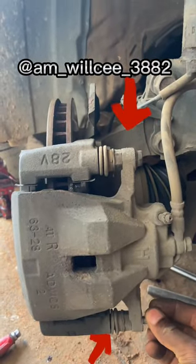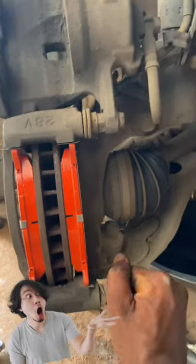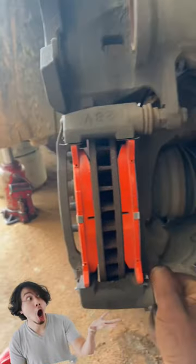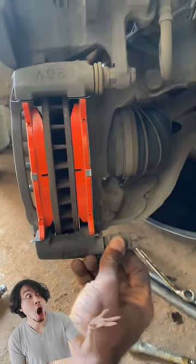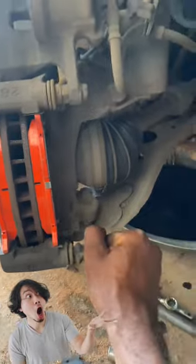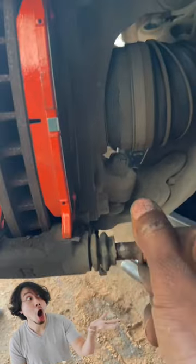Welcome. In this video I will be showing you how to lubricate and locate the caliper guide pin. As you can see, I'm trying to take off this caliper guide pin here — it's very stiff and strong. This is not right.